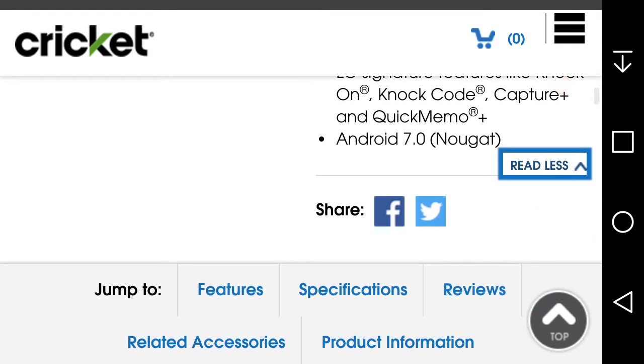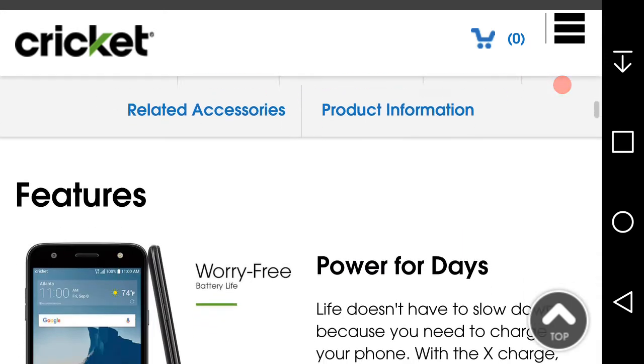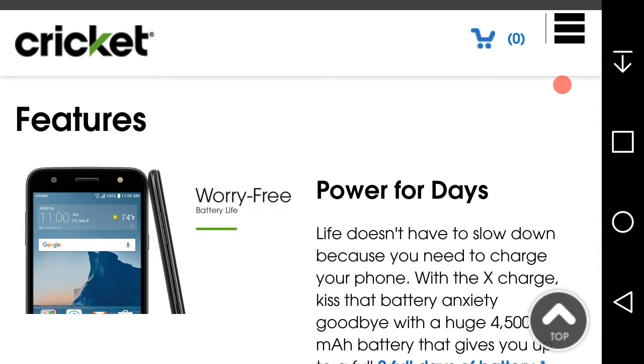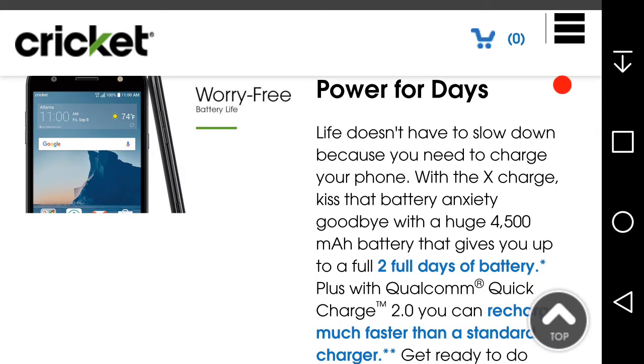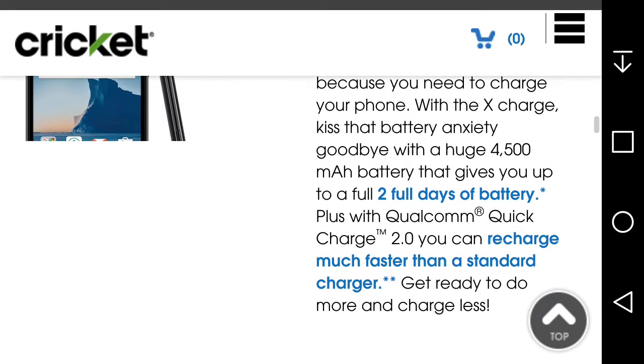This is basically an upgrade from the LG X Power. Battery life and charging is a key feature — kiss battery anxiety goodbye with the 4,500 milliamp battery that gives you up to two days of battery life. With Quick Charge 2.0 you can recharge much faster than a standard charger. Get ready to do more and charge less.